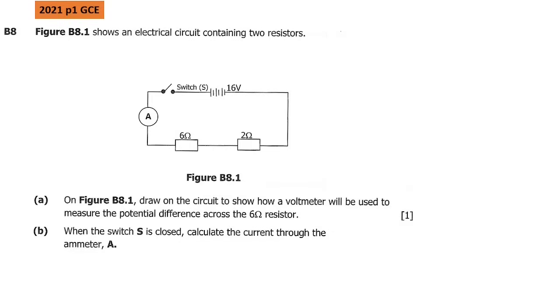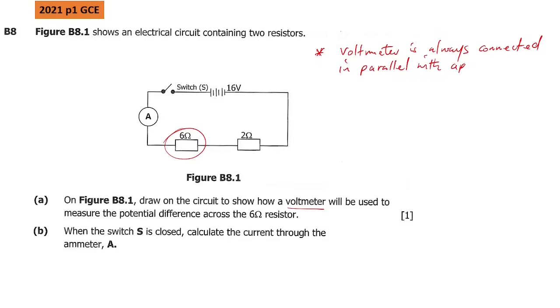So what they want is for you to draw how the voltmeter can be connected to measure the voltage across this resistor. There are two concepts you should know. Concept number one: the voltmeter is always connected in parallel with the appliance — whatever the appliance is, whether a resistor or anything else, it should be connected in parallel.